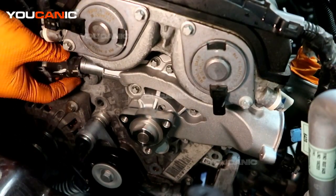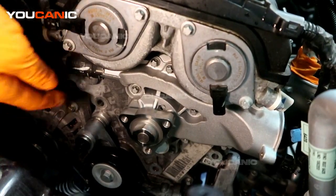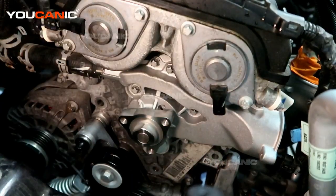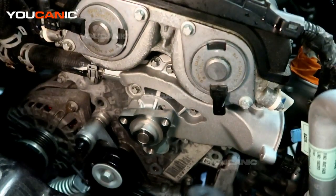We tightened all ten bolts, torqued to spec, and went around again to make sure they're all torqued to spec. While we're at it, we'll connect this hose up on this side so that when we put the pulley on, it's not in the way.